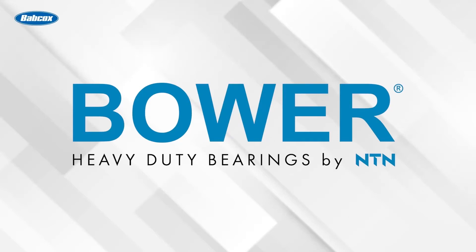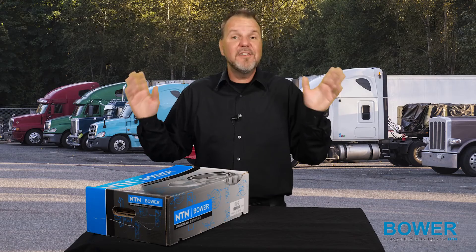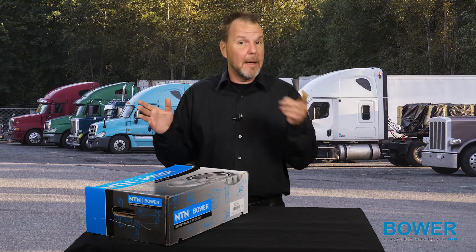This technical tip was sponsored by Bauer, heavy duty bearings by NTN. Visit PowerOfBauer.com to learn more. There's nothing like the feeling of cracking open a box of high quality truck components. Today we have a drivetrain service kit from Bauer Heavy Duty Bearings. Let's pop the top and see what's inside.